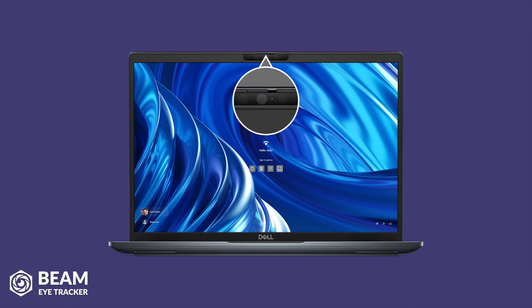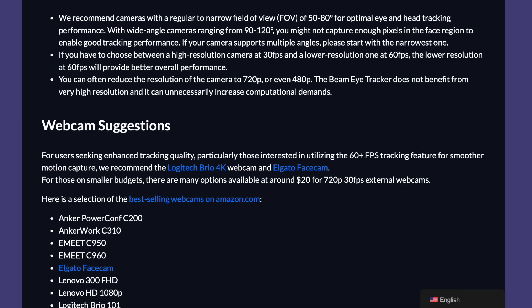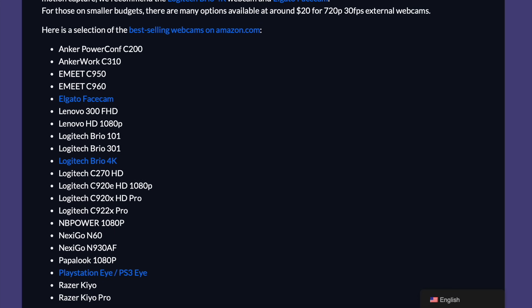First of all, you will either need a webcam — it can be an internal camera, like you would typically find on a laptop, or an external webcam, just like the ones listed in the webcam recommendation list on their website.